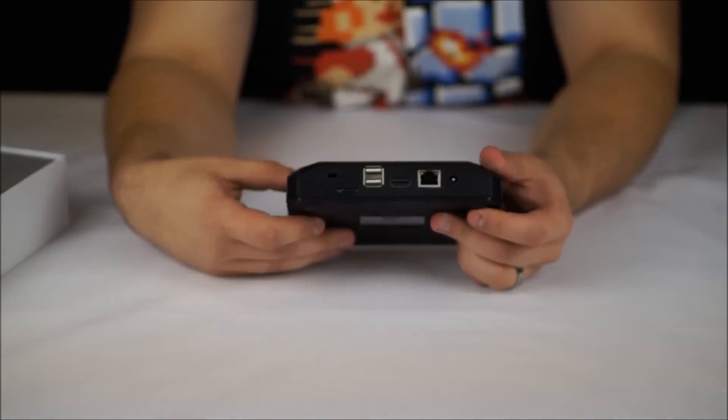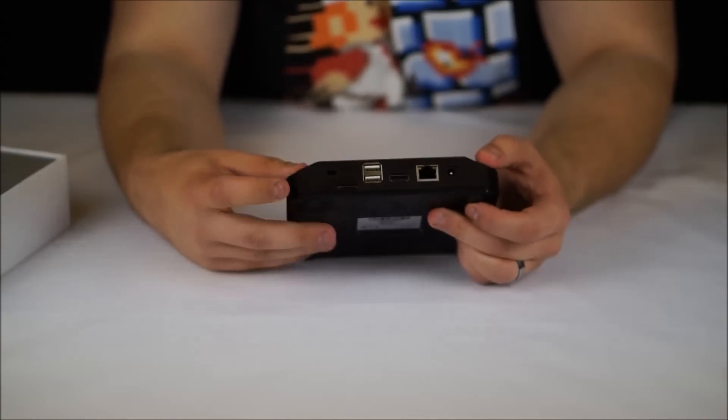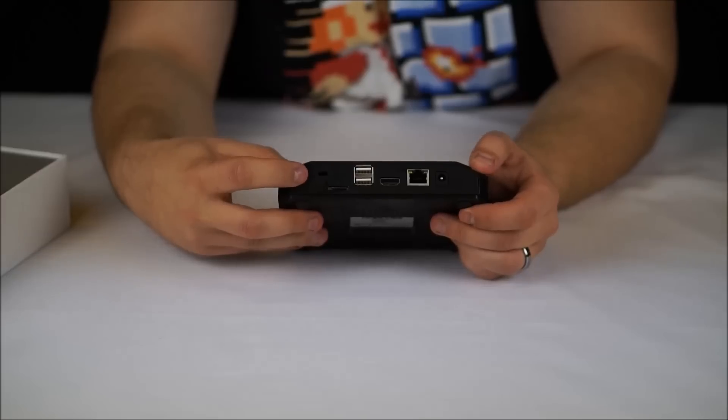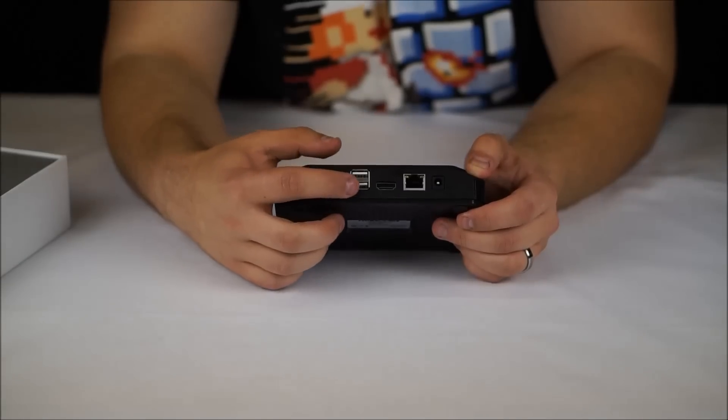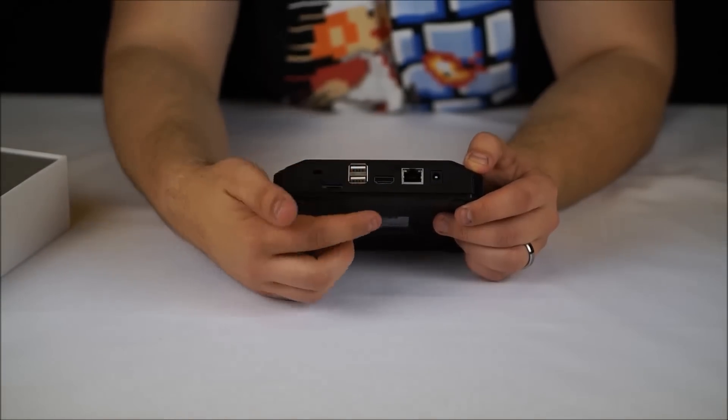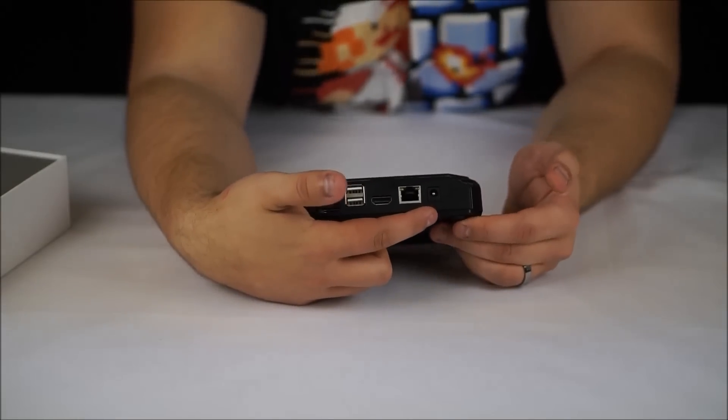Moving around to the back of the device, we can see we have a Kensington lock port, micro SD card slot, two full-size USB ports, a HDMI output, Ethernet, and the power input.